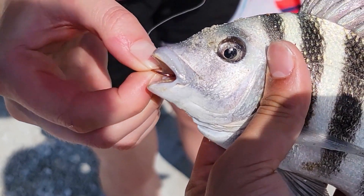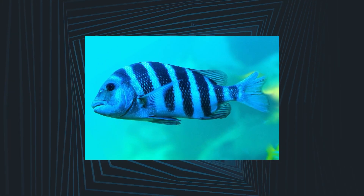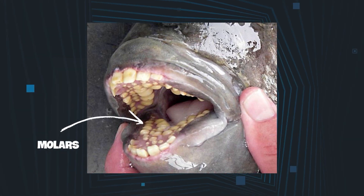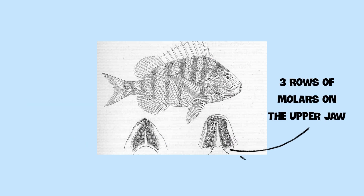Sharp and thick teeth begin to appear when a sheep's head fish is just 4.5 millimeters long, and as soon as the fish grows to about 15 millimeters long, all of the incisors appear. At the same time, its rear teeth develop into adult molars. These fish possess two rows of molars on the lower jaw and three rows on the upper jaw.